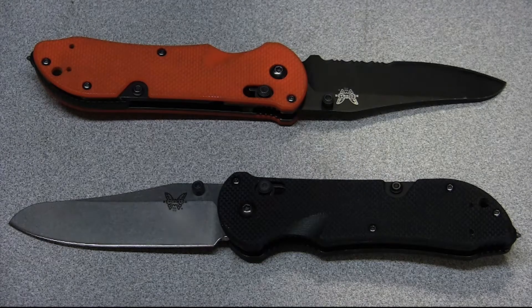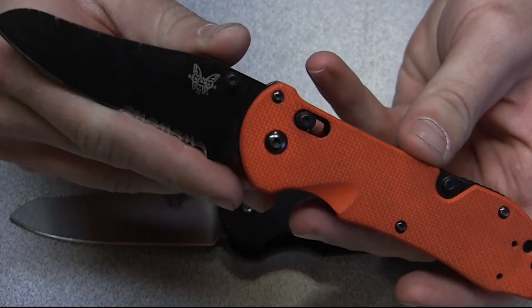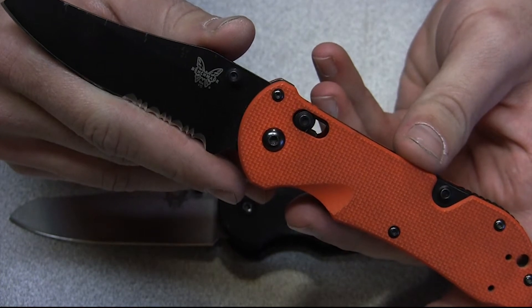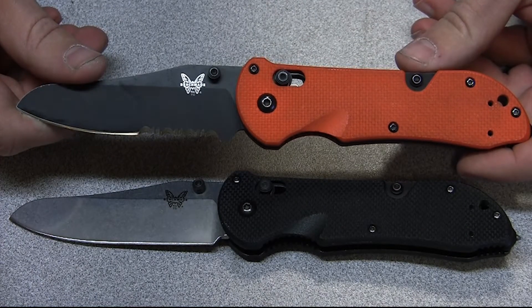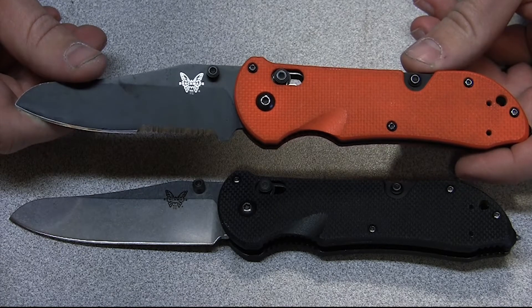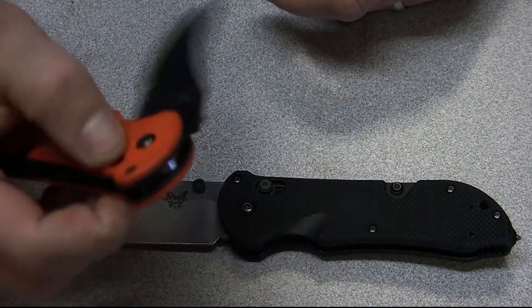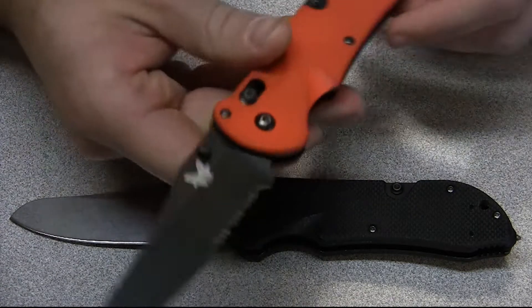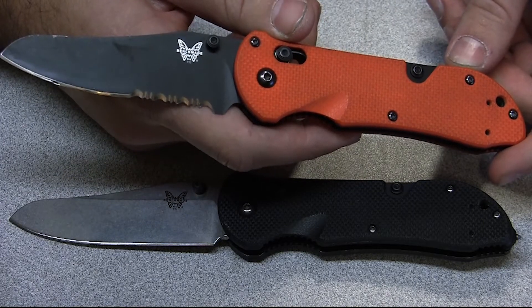This is my first Benchmade — I got it from my wife for our 9th anniversary. If you watched that Wondrous Buck Redpoint 750 review, that was the night of our 10-year anniversary. So I've had this for just over a year now, and this right here is the knife that got me into the Benchmade Axis Lock — the love affair with it. I don't have a problem saying I'm a Benchmade fanboy. That's okay with me.